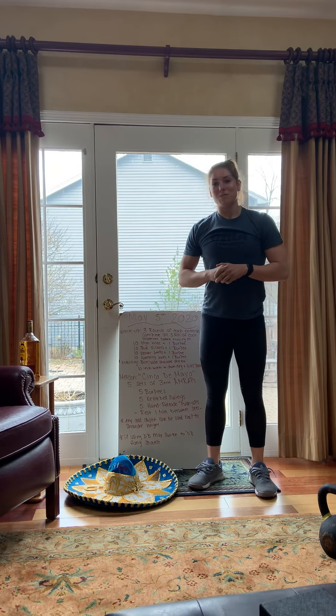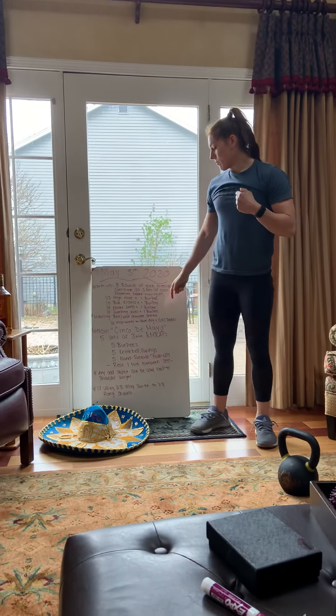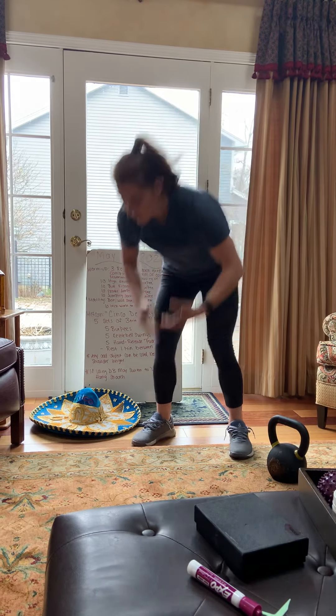Let's talk about this workout. It's called Cinco de Mayo, so it's all about fives. We're doing five sets of three-minute AMRAPs with one minute rest in between. In the AMRAP, you're going to do five burpees, five kettlebell swings, and five hand release push-ups. Remember burpees — we did them in the warm-up — all the way down to the ground chest, then come back up and jump at the top.